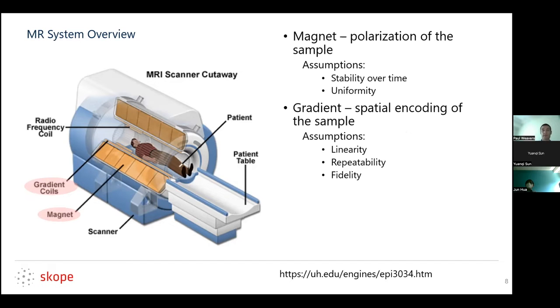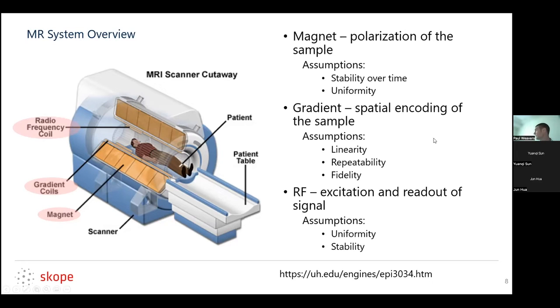The second major subsystem — the gradient — is a big electromagnet responsible for the spatial encoding of the sample, or whatever manipulations you're doing, whether diffusion, MRE motion encoding lobe, or something like that. We assume these gradients are linear, that they're repeatable — when we play out one gradient pulse, it's the same as the fifth gradient pulse — and that it's a high-fidelity system where it actually plays out what we program it to, which often goes into our assumptions in the reconstruction. Finally, we have the RF, responsible for exciting and reading out the signal. Again, we assume it's uniform and stable. The higher field strength you go, the less this assumption holds.